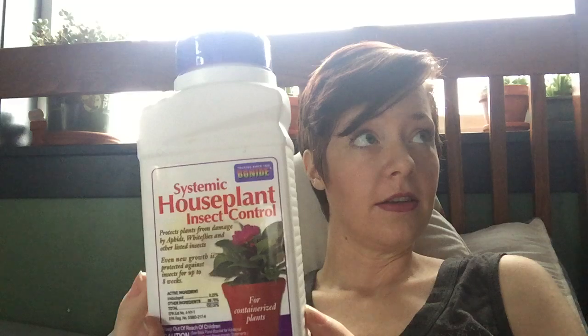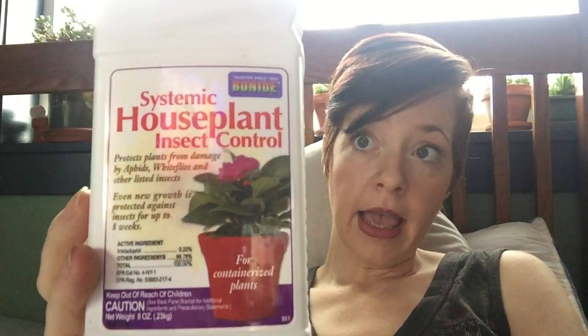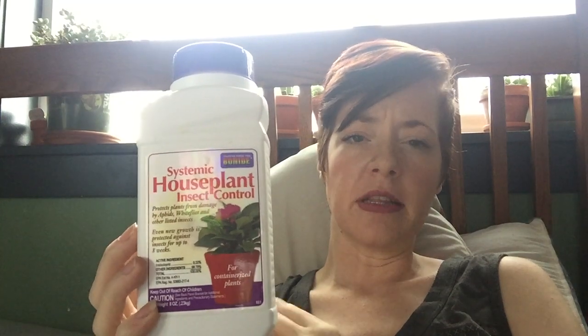After using AzaMax I was thinking I'd just have to go back to alcohol and Q-tips and do it the really slow way, but I decided to try one more. We stopped by a nursery that I don't usually go to, and I was looking for another systemic type pesticide. In general I am very pro-natural — I use all kinds of natural remedies in the garden, herbs, various things — and I hardly use pesticides at all.